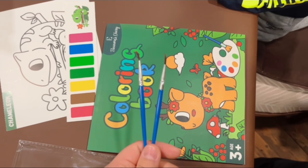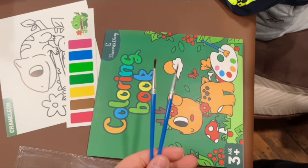Hello everyone! Today I wanted to recommend a paint with water coloring book from Eleanor's Diary. This book contains 20 different animal coloring pages.